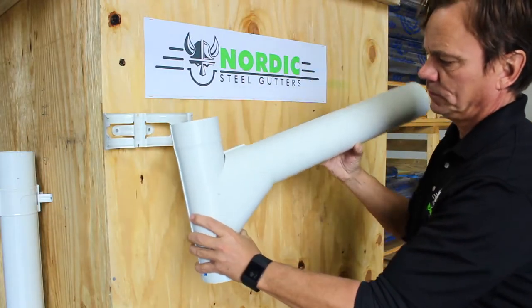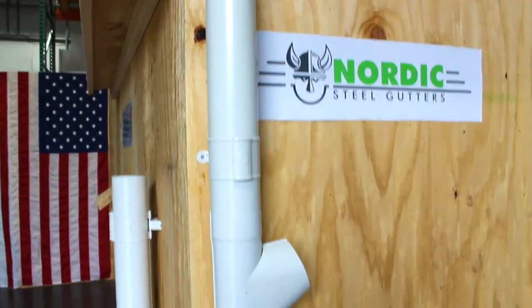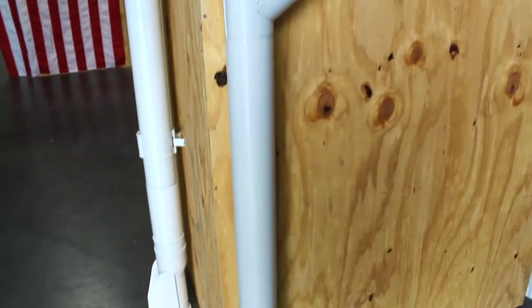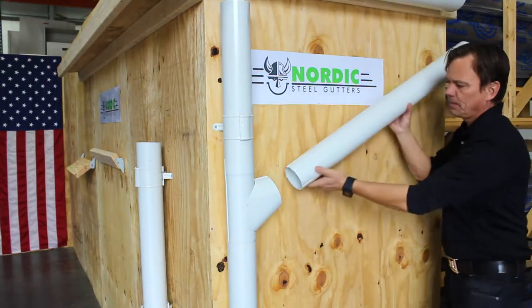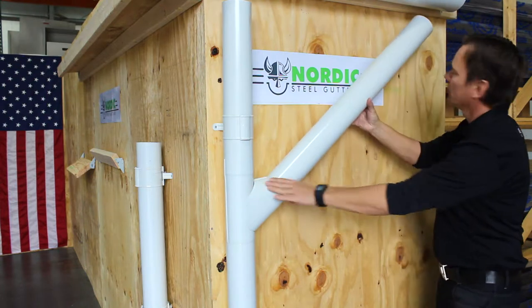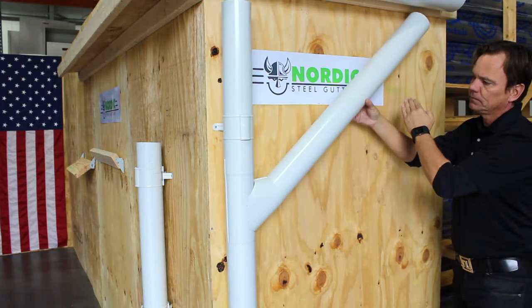The branch pipe is another great product if you need to have two downspouts come into one. It installs in the same way as the inline diverter. This specific branch pipe allows the incoming pipe at angles between 50 to 80 degrees, which gives it a lot of flexibility.